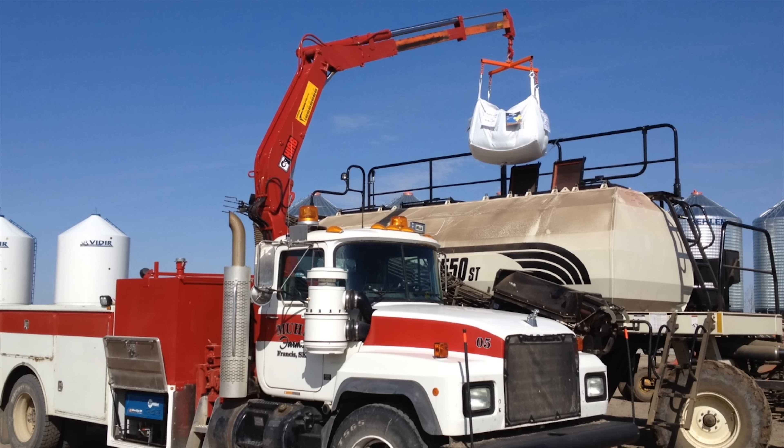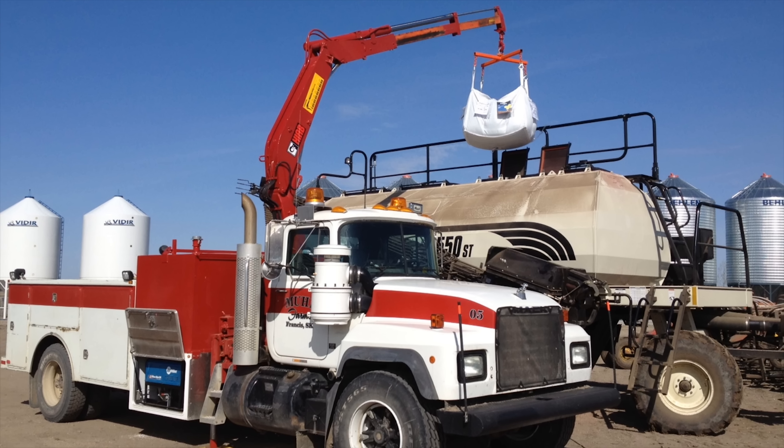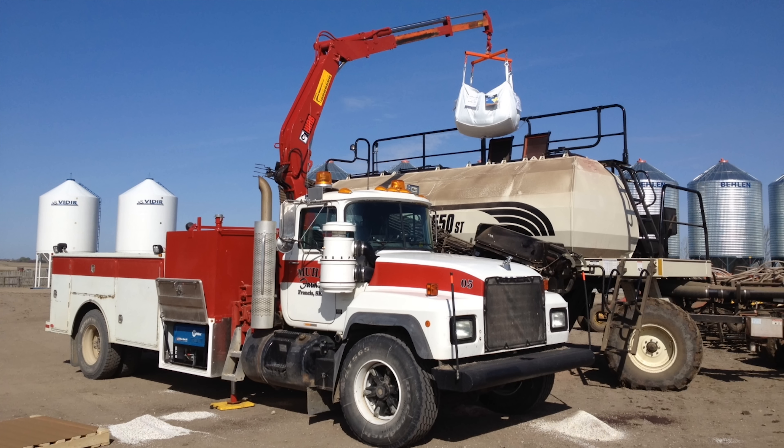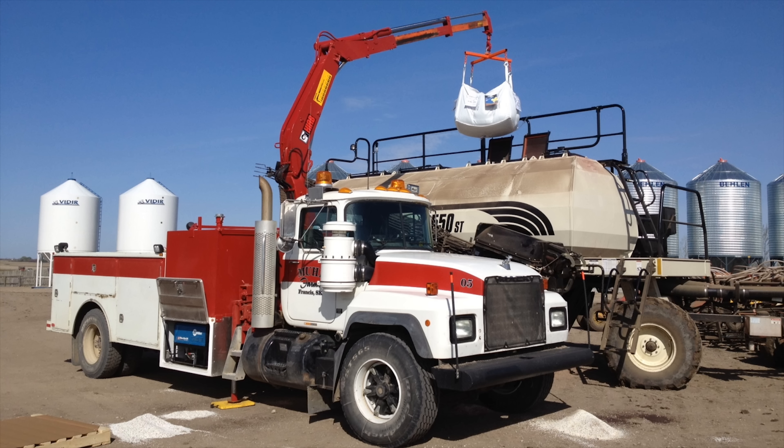The crane can be used to move loads up to 19 feet from the centre of the truck. Here we see a picture of the crane being put to work filling their air seeder cart with canola. Lifting capacity varies with distance — the further out the reach, the less the lift. Mini bulk bags of canola lift just fine. They've even lifted the back end of a combine at harvest time to change a flat tire, though it's a lot for it.